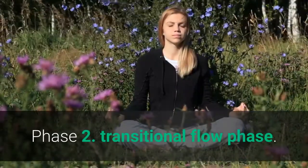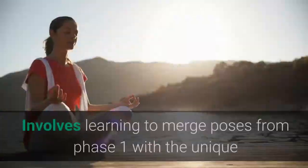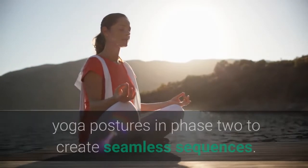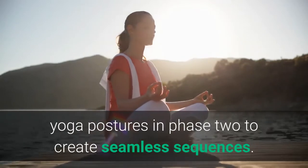Phase 2: Transitional Flow Phase. This involves learning to merge poses from Phase 1 with the unique yoga postures in Phase 2 to create seamless sequences.